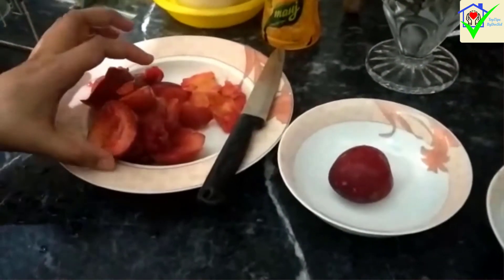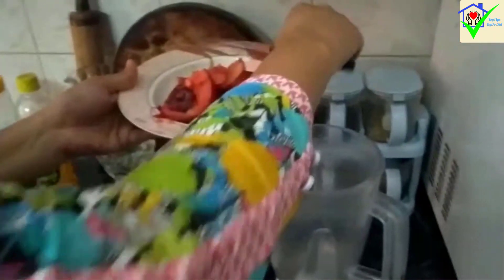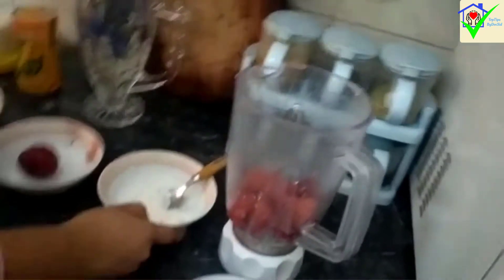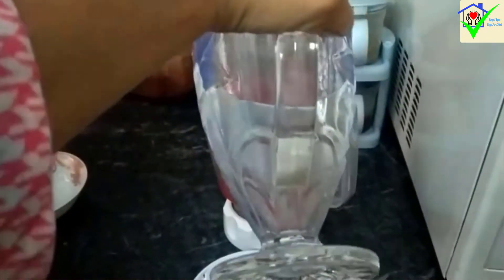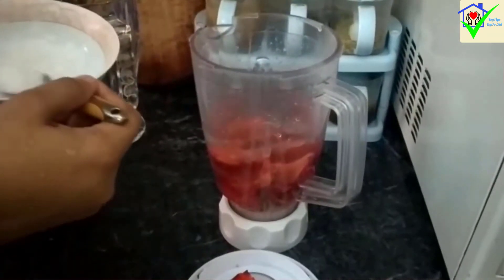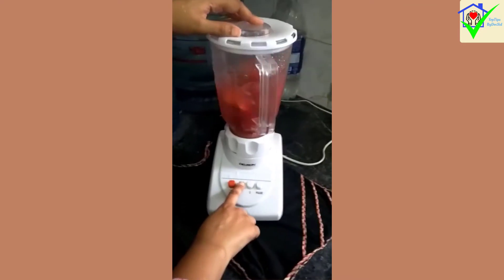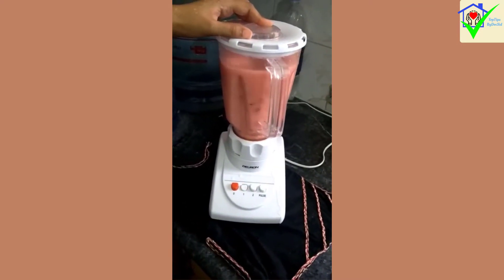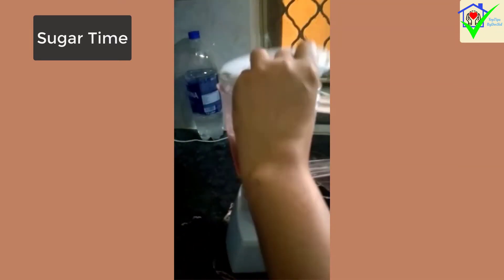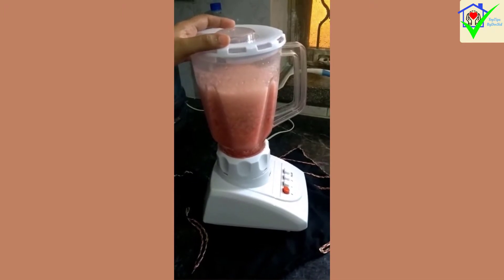We will blend the aloo bukhare in the blender. Add the aloo bukhare along with 1 to 3 glasses of water into the blender. Blend everything together in the blender for 2-3 minutes until smooth.